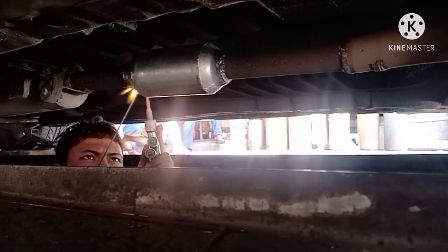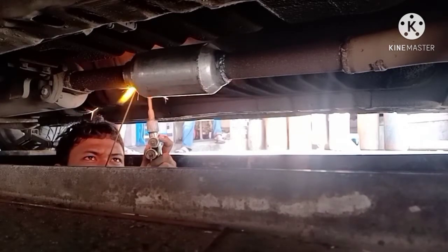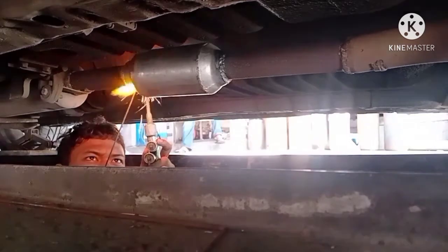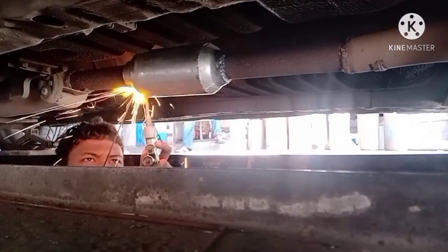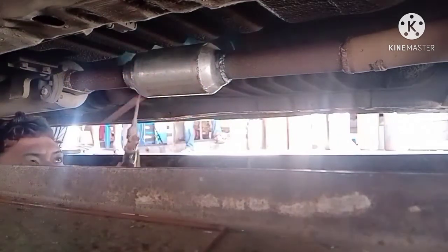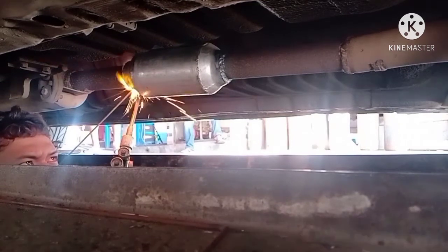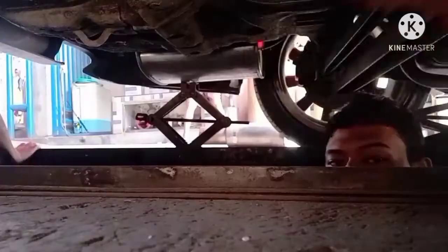Nah di belakang ada resonator racing teman-teman. Itu resonator racing di atas kepala saya. Nah resonator racing itu kalau kita mau standarin mobil, gak perlu diganti, gak perlu dicopot. Karena kurang lebihnya dia bisa meredam suara lagi, jadi gak usah dicopot.